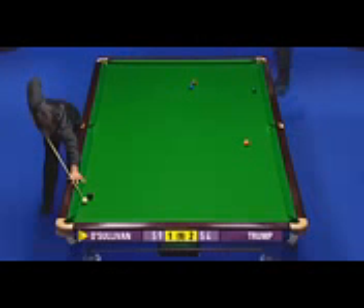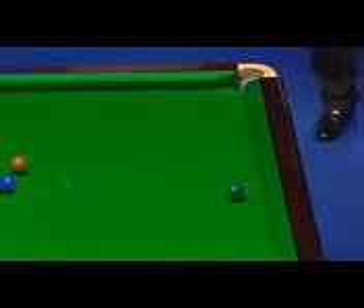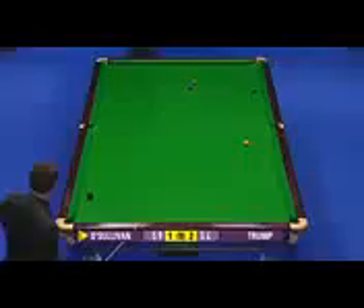He's got to be very careful here. He might play this at pace. Played two cushions — that's not worked. Foul and a miss. The reason he's playing two cushions is obviously because he doesn't want to push the green over the corner.